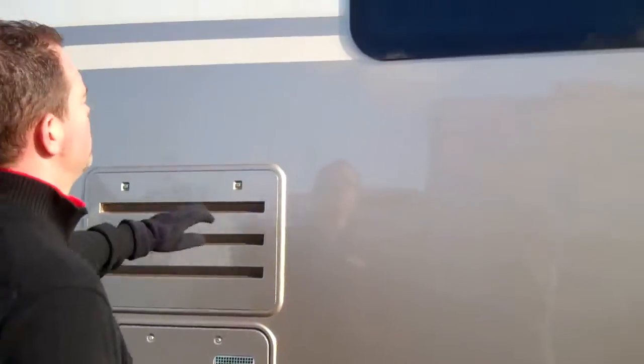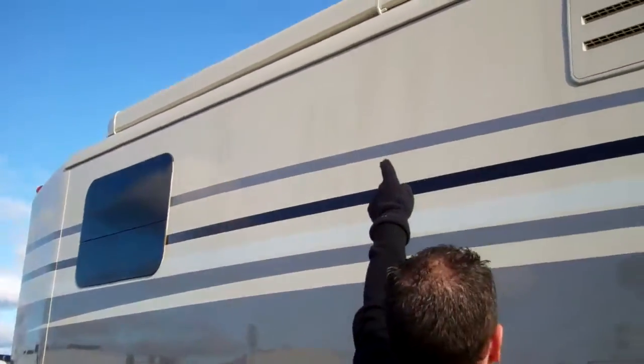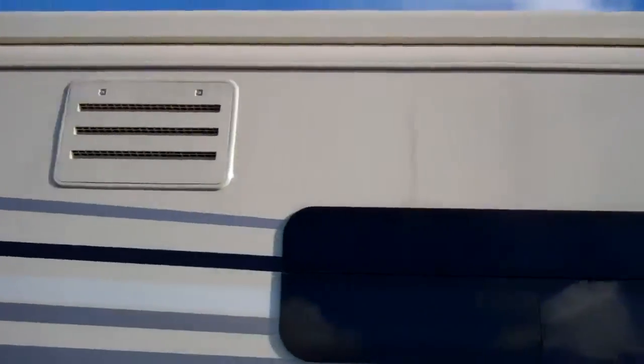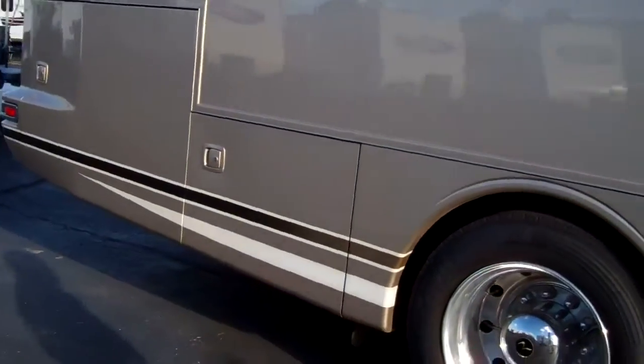They do use frameless windows on the Vesta, which really gives it that sleek look. The awning is even integrated up there into the rail, so you just push a button and it comes out. It's got a wind sensor on it — if it gets stormy, it'll come in automatically, which is really nice.